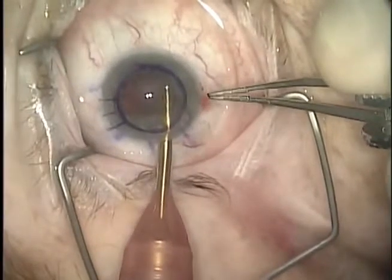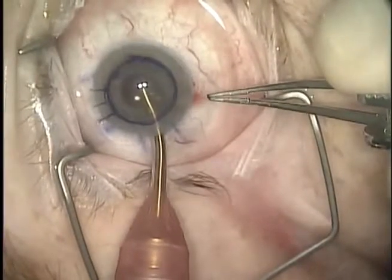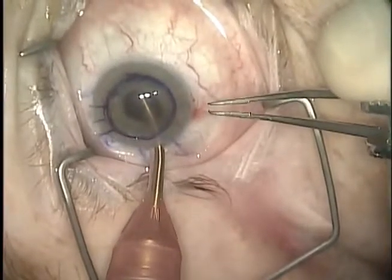An 8mm mark is made on the cornea using a manual trephine. Irrigation and aspiration is performed to remove all viscoelastic from the anterior chamber.